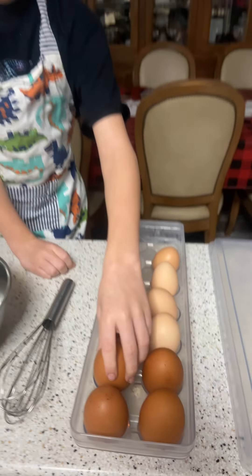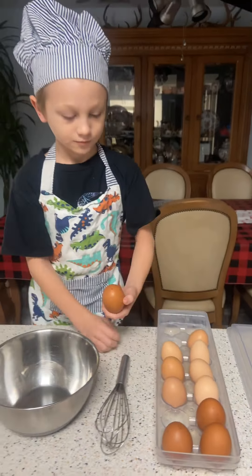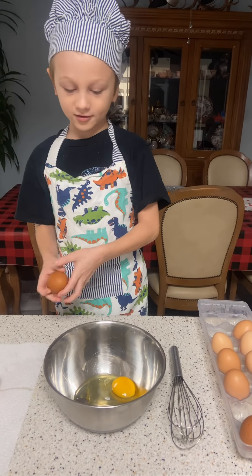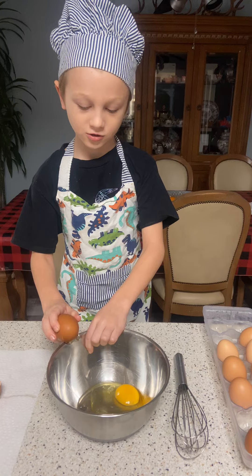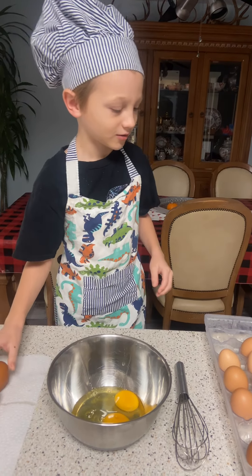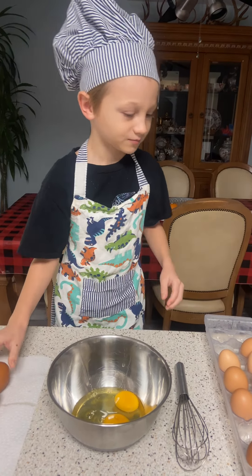The first thing you want to do is get your eggs, obviously. We have these from our chickens — we have a chicken coop outside with six chickens. You can get any type of eggs, but since we have these eggs, I'm going to be using them.